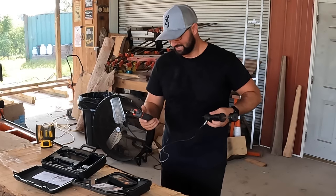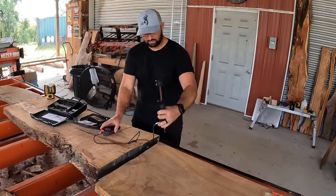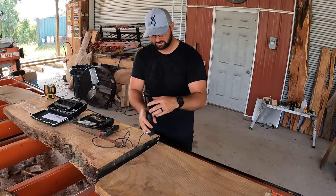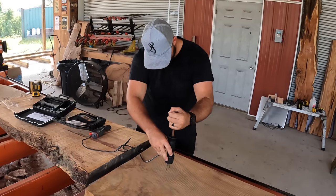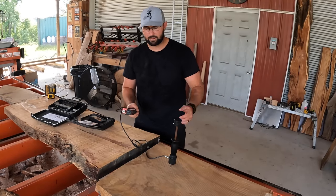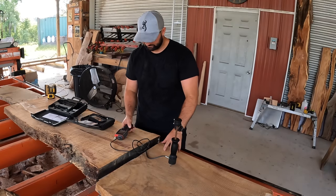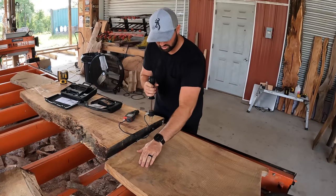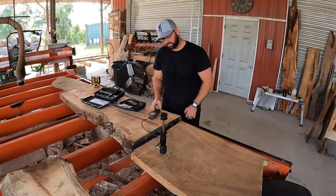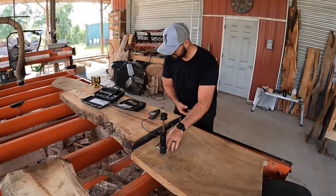We're coming in about 10 to 12 inches from the end of the camphor slab and driving those pins in. This camphor slab is reading at 24 percent right now — almost dry but not fully dry. Testing in another spot over here, it's reading 14 percent. So it seems like there's a small moisture pocket at that first spot reading 24, while the other side is at 14.